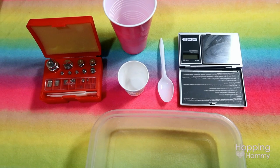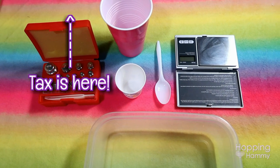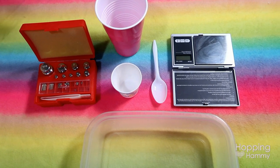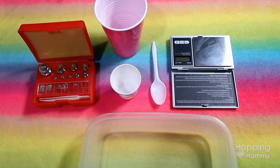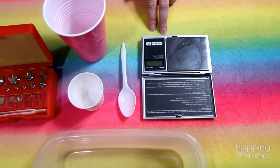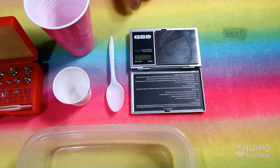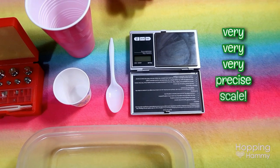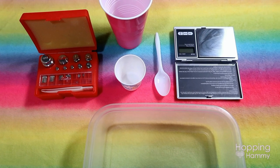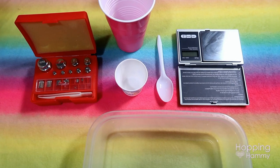Hey everyone, it's Tax. Today I'm going to be making Hopping Hammy some of my homemade hamster mix, and she's going to be here helping me and filming it. The first thing I have here is all of my equipment that I'll be using. This is my scale — it's got a capacity of 100 grams and it weighs to the nearest one hundredth of a gram, so 0.01. It's a very precise scale to make sure I have the exact correct measurements.